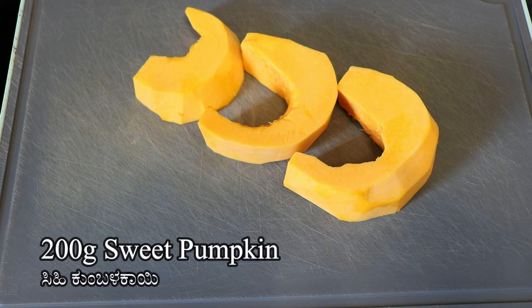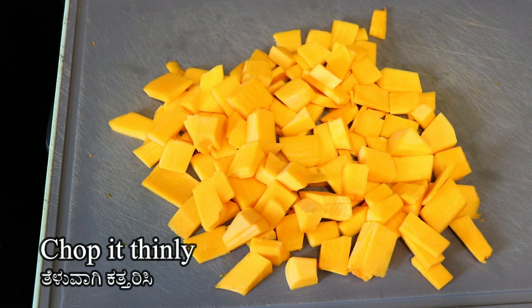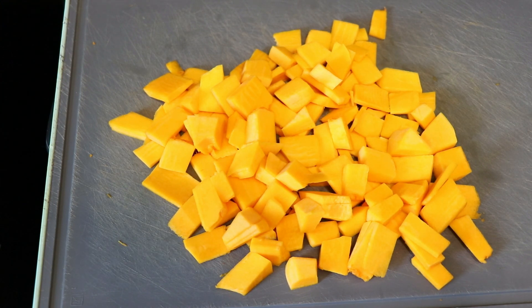When I have a sweet pumpkin, you can use potatoes, wheat root, potatoes, potatoes, potatoes and vegetables.